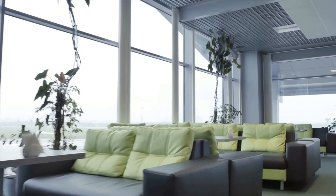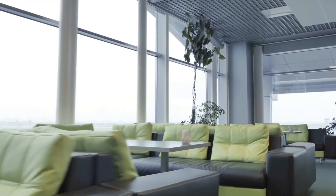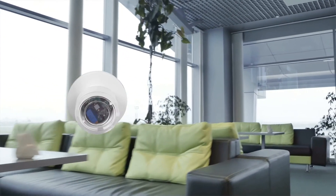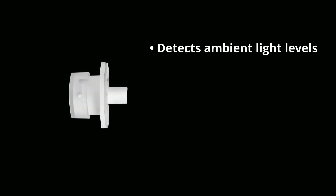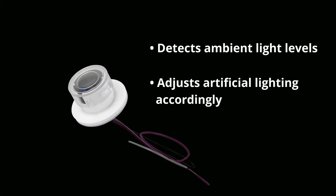Automate artificial light adjustments throughout the day in areas exposed to natural light. The Interlite's Indoor Daylight Harvesting Sensor detects ambient light levels and adjusts the amount of artificial light needed in a large space.